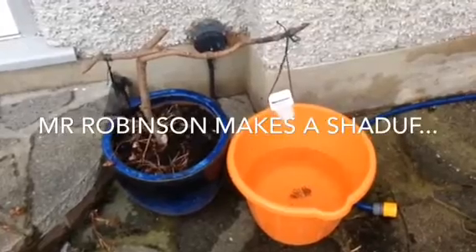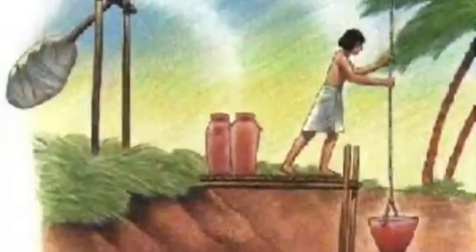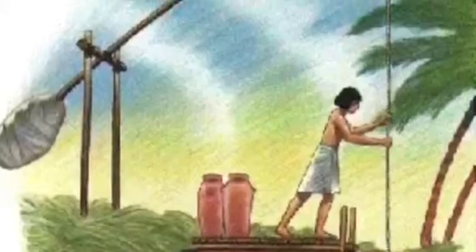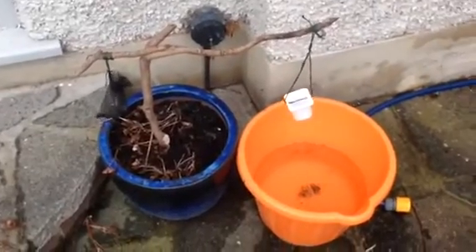which all of you will know by now is an ancient Egyptian machine, still used today, but it was used way back when, thousands of years ago, to move water from the Nile over to a farmer's field so they could irrigate them.